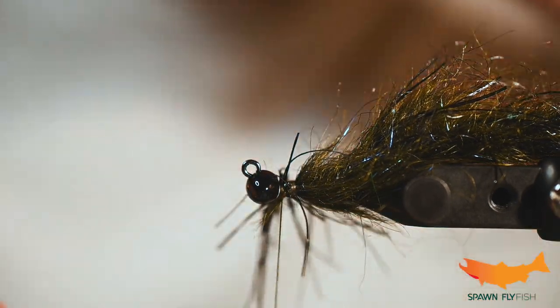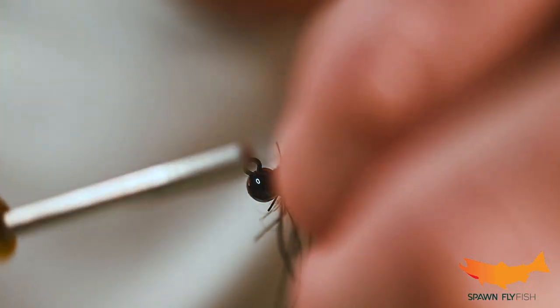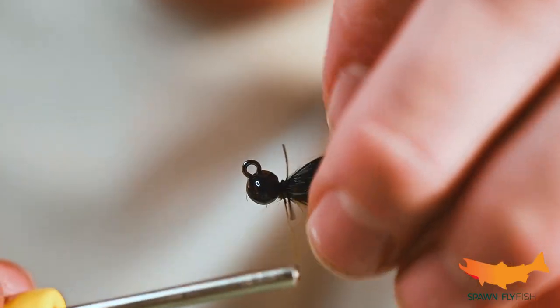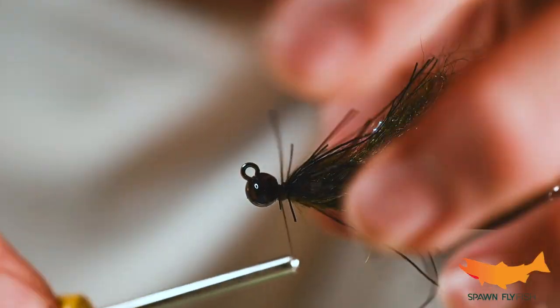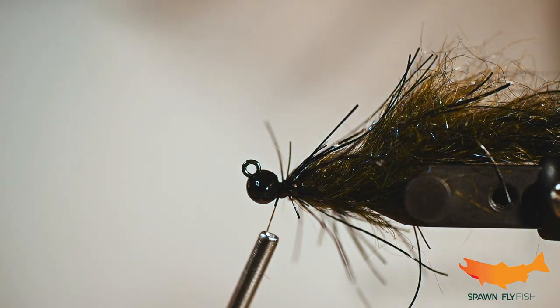When you pull these out of the bag it's pretty springy — likes to get away from you. But it is a really cool product and it's really cool in the water too. Pete ties a sculpin utilizing this stuff and one of these days we'll get him to showcase that sculpin on here because it is a really deadly fly.